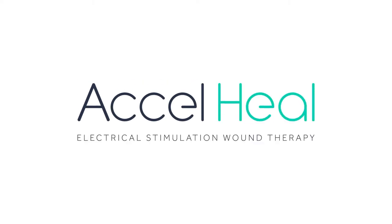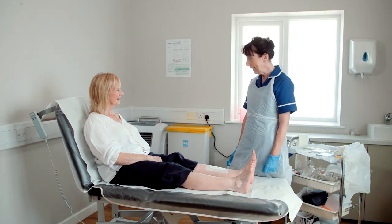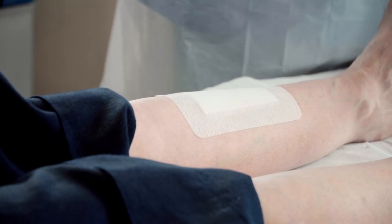This instructional film is intended to demonstrate the application of Axel Heal alongside compression bandages. Our process starts once the primary dressing has been applied to the wound.